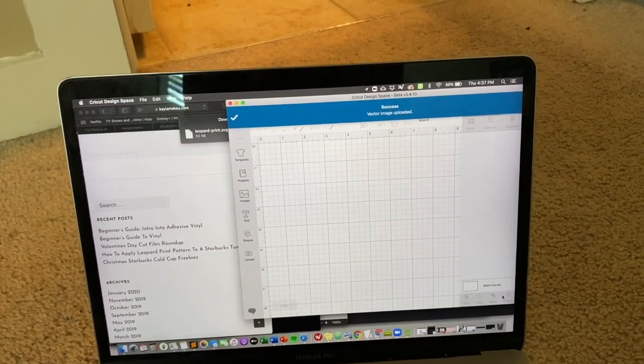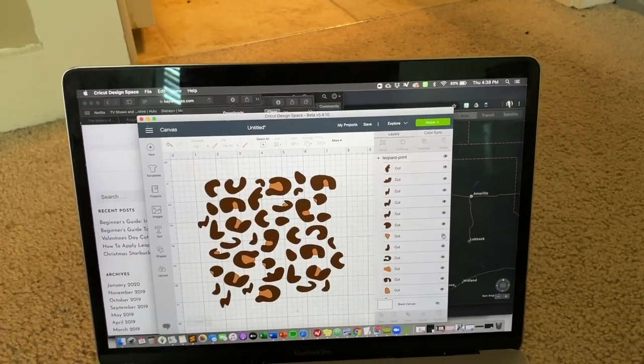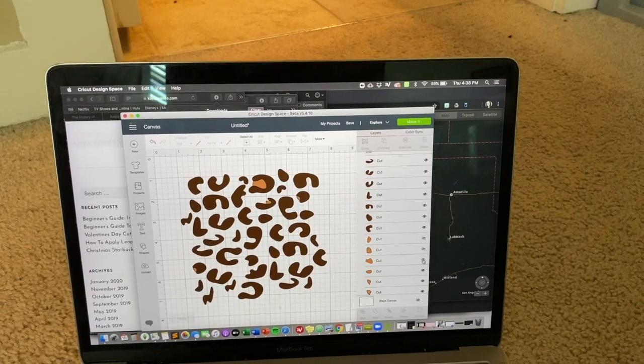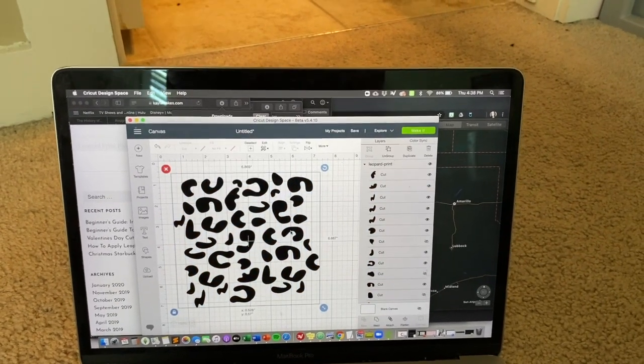I took an SVG file to get this leopard print, and what I'm going to do is take out all of the secondary colors since I'm just going to be using a single color to make this. You can do that by just taking out the layers of that light brown.